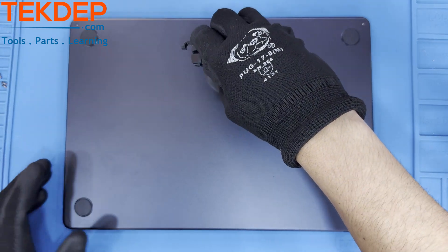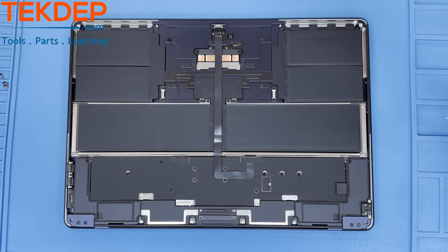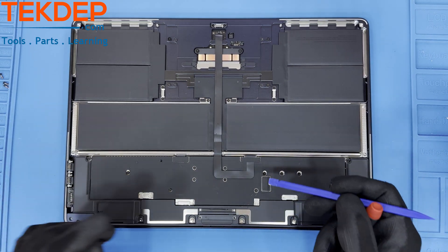Near the LCD are four retention points. To free the bottom case from these, you must pull the case towards the trackpad, away from the LCD, and then it will slide off.